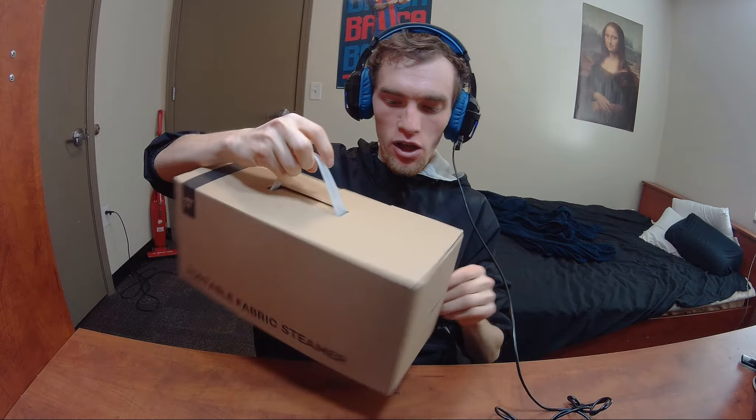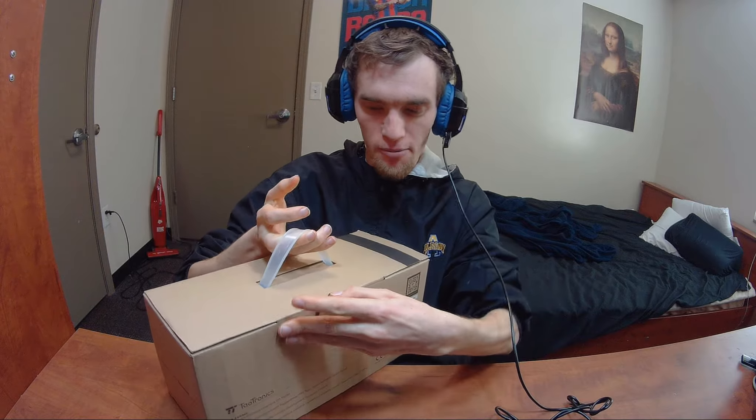Hey YouTube, today we are back with another review. Today we have a review of the Taotronics Portable Fabric Steamer. This is model TT-E-001, as you can see in the back here — it clearly mentions it right there. So let's unbox it and give this thing a comprehensive review.